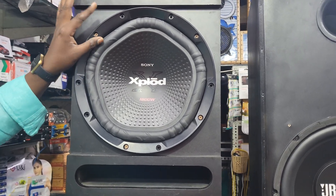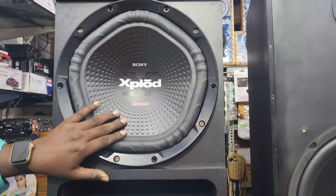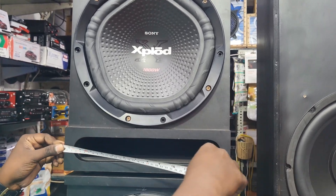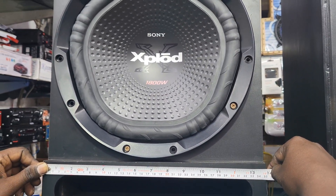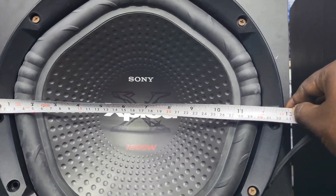Sony has a 12-inch subwoofer. It is 1800 watt peak audio. The box size is 14 inches.